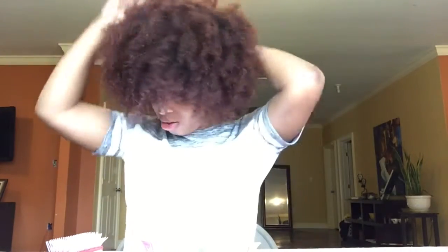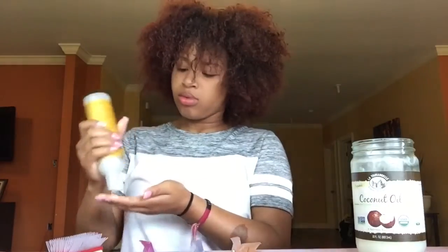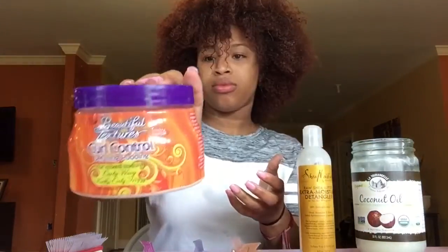My hair is rinsed out and I've had it in just a big t-shirt. I'm going to start by adding my extra virgin olive oil to my entire head, then do the same thing and apply my coconut oil. Next I'm going to add my Shea Moisture detangling leave-in conditioner to my entire head and just work that in.